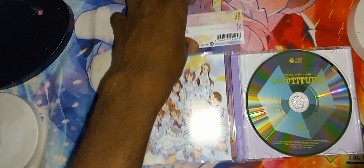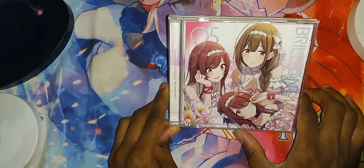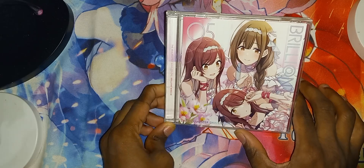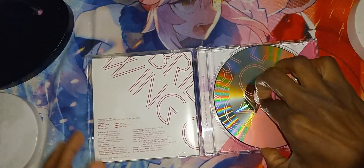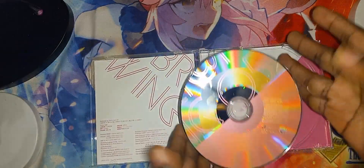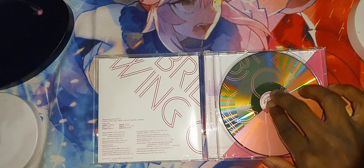Nothing there. So yeah, there you go. Let's grab the next one. Here we have the Item Master Shiny Colors. Here is the CD. Condition: brand new looking condition.